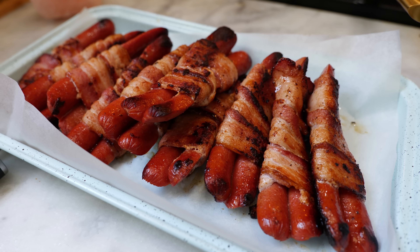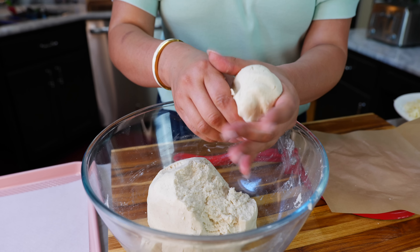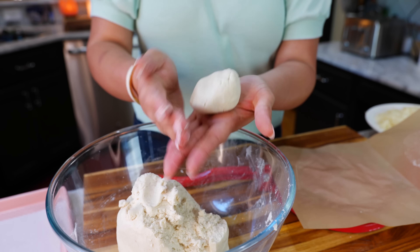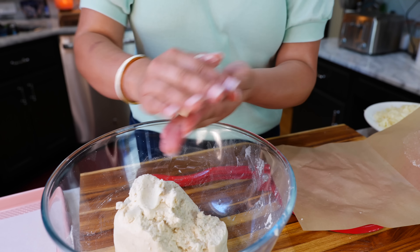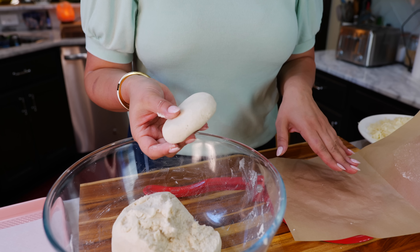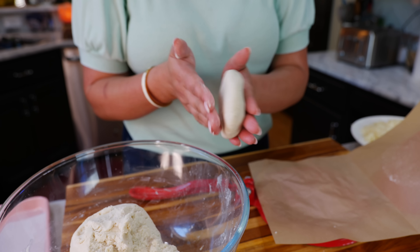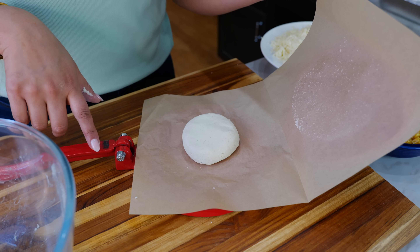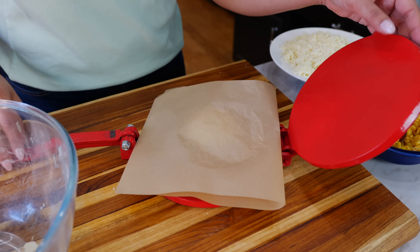I'll continue with the remaining hot dogs and meet you when it's time to make our little tortillas. Take a little ball of masa — actually a little bit more than you would for a corn tortilla because we want it a little bit thicker. Since I have a tortilla press that needs a tune-up, I like to flatten it into a dish just like this. Let us know if you have any recommendations for a good tortilla press — I'm on my third one and it doesn't work.